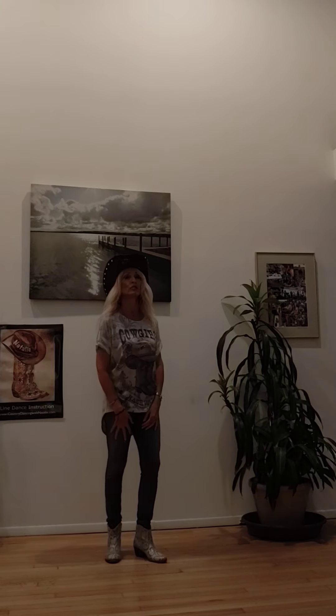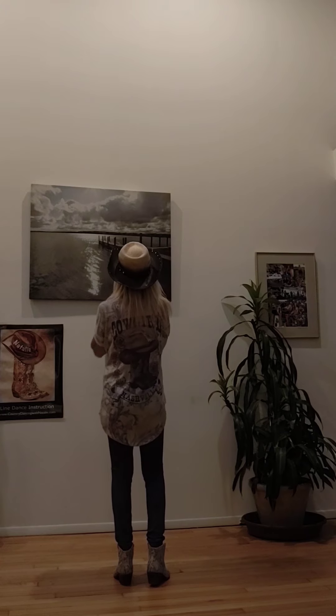Hi, I'm Natalie, and this video is an instruction of the dance Roll Tide Roll. It's a four-wall, 32-count dance, no tags and no restarts. I'm going to turn around and get started.